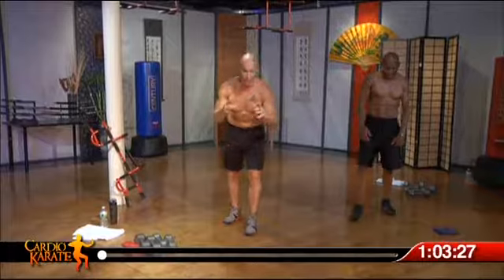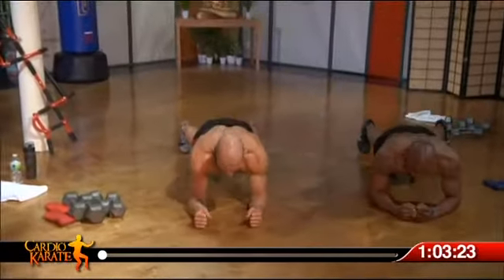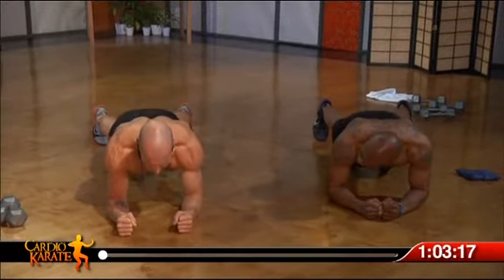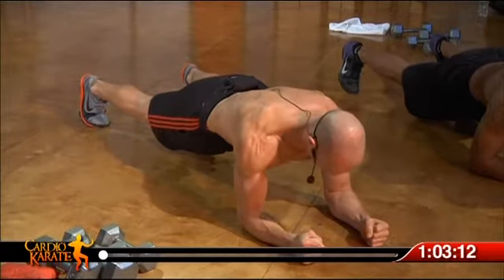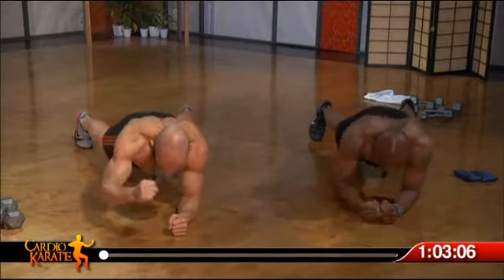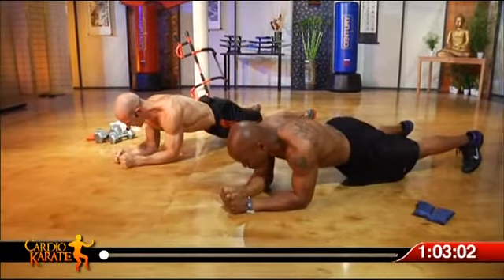We're going to start our warm-up on the floor. First thing in the warm-up, we're going to fire up your core muscles, everything from the shoulder stabilizers down through the hips. I want you to imagine reaching out through the crown of your head, pushing back through the heels behind you, abs brace. Let's add on — right punch, straight out, extending through the knuckles, reach as far as you can.